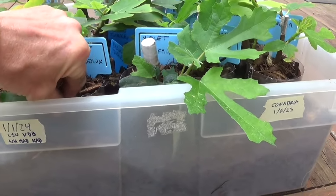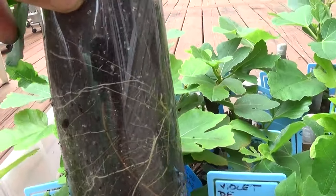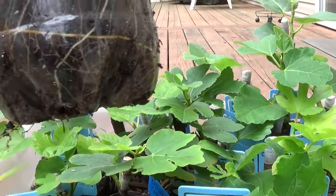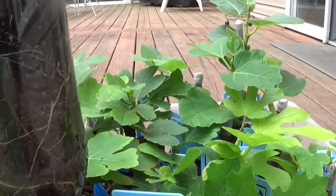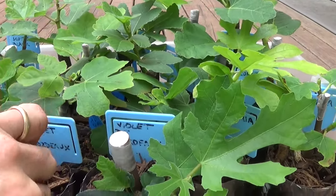Not all of them are ready to up-pot, but as you can see here, we've got some good roots going on some of these — and some of them are coming out the bottom. So we're going to get some of these today into some three-gallon pots.